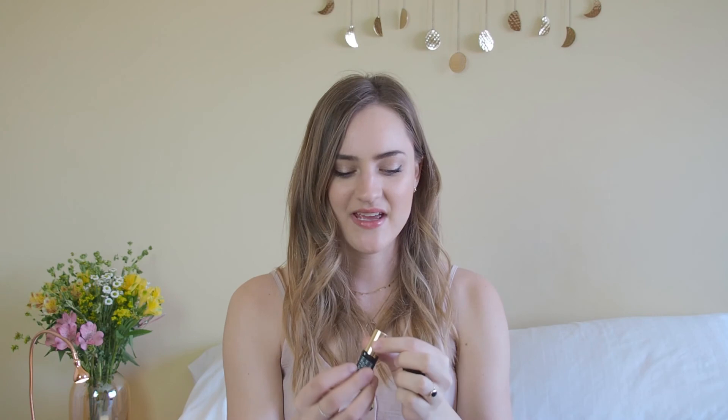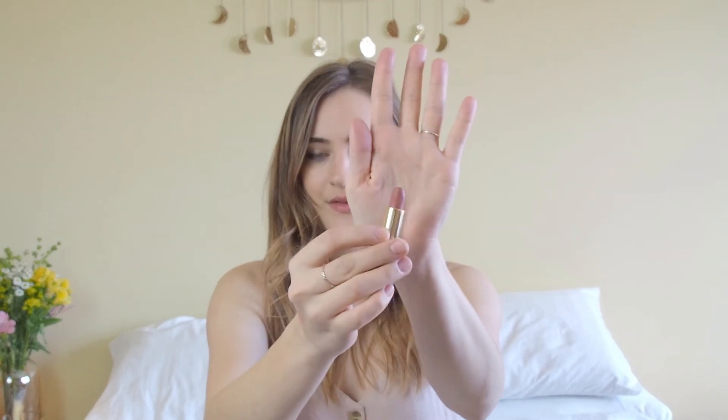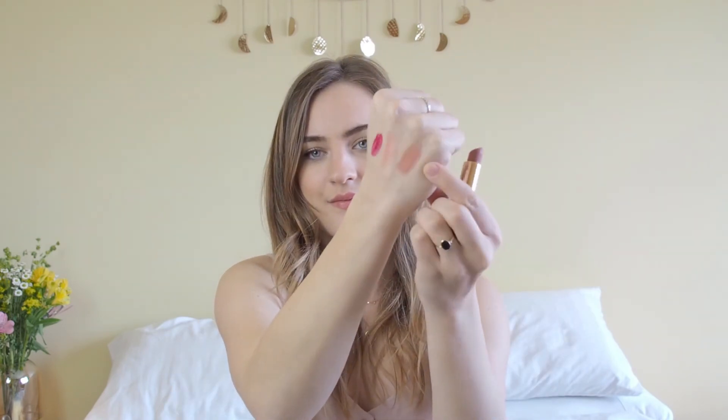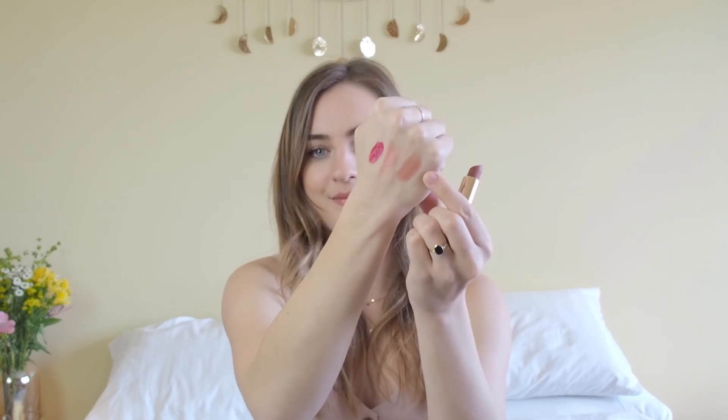And then I have a third option, which is my nude option — I always need to have one as well. It's my nude, pinkish, brownish option: the L'Oreal Smile From, which I think was a limited edition with Isabel Morant. That's in the colour Bastille Whistle. I really, really love it — I think it goes with everything. It's a really easy throw-on colour and you can never go wrong with just a simple nude-ish pink colour on your lips.